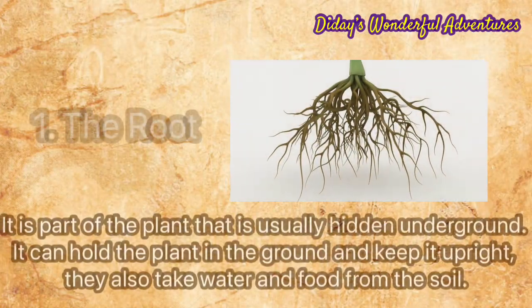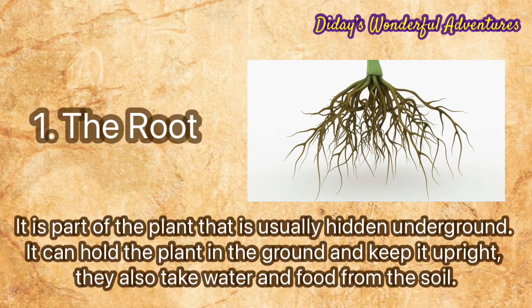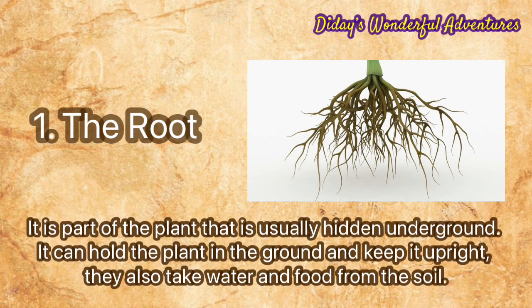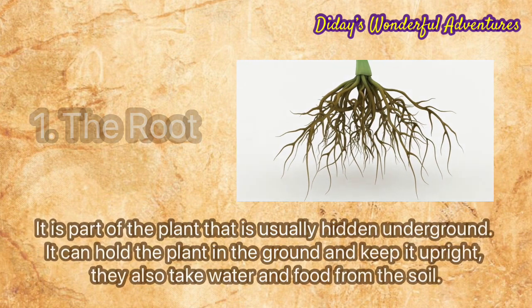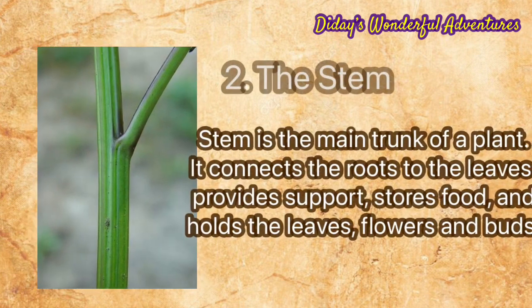Number one: the root. It is the part of the plant that is usually hidden in the ground. It can hold the plant in the ground, keep it upright, and also takes water from the soil.